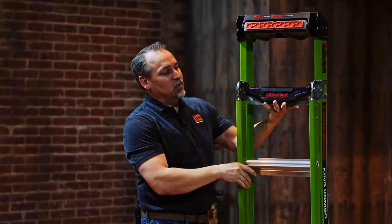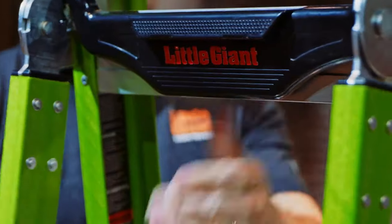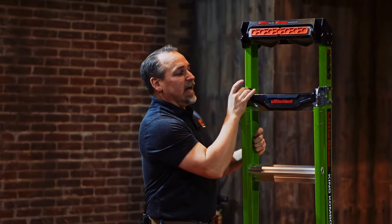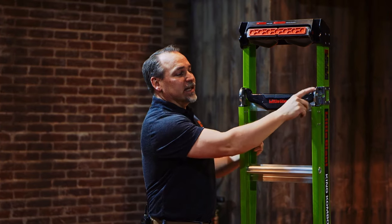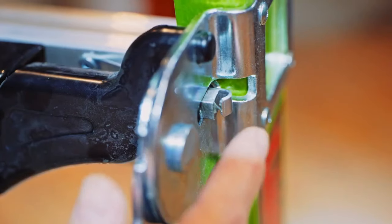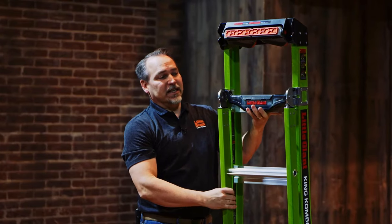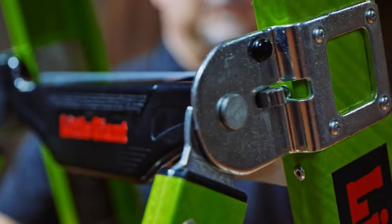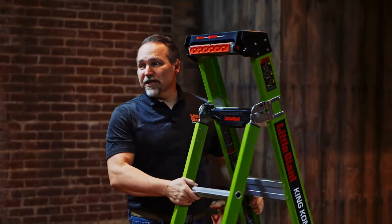The hinge operates with one single lever. Squeeze that in with one hand and that disengages both the right and the left. These are zinc-plated solid steel plates with a stainless steel locking bar. Squeezing that in disengages the hinge, so now we can open it up, locking into its A-frame or stepladder position.